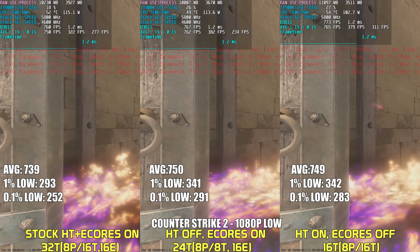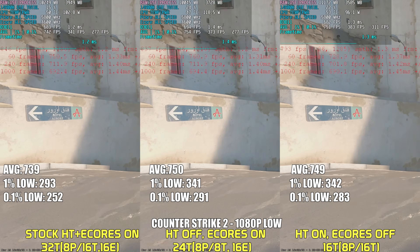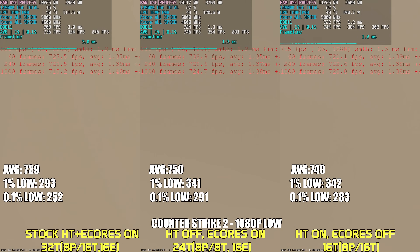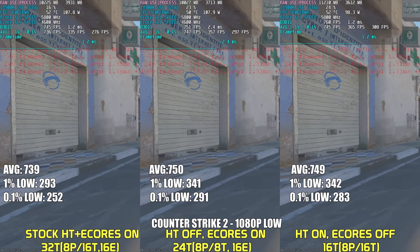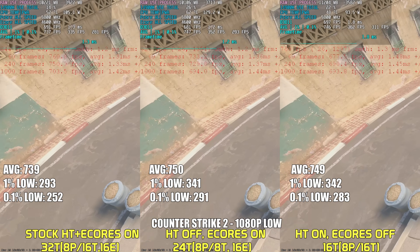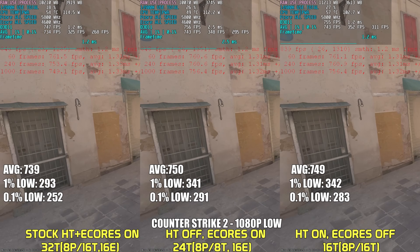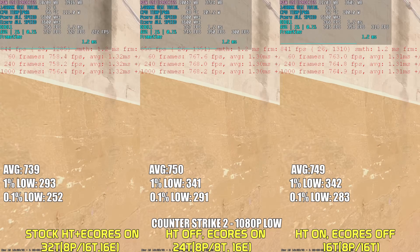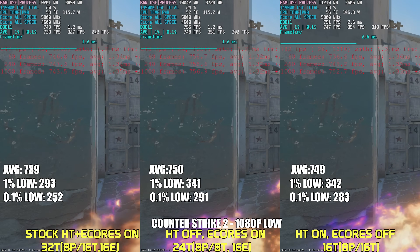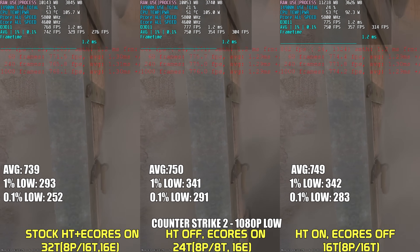Counter-Strike 2 has a quirk where leaving FPS completely uncapped actually hurts your 1% and 0.1% lows, despite getting around 900 FPS average. The recommendation is to run the benchmark uncapped first, note the average FPS, then cap at that result minus 10%. After setting the cap, we see a dramatic increase in lows. As for configuration differences, stock does the worst — disabling hyper-threading or disabling E-Cores both improve lows. It seems having the full 32 threads actually lowers performance for some reason.